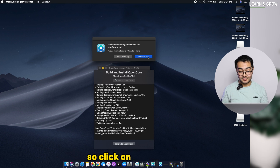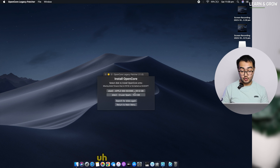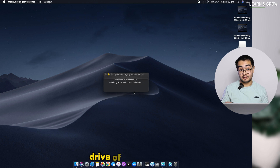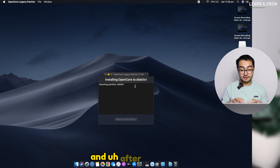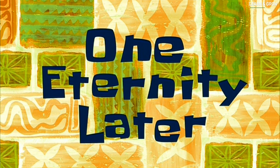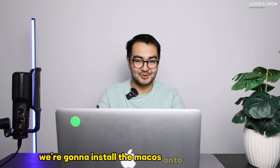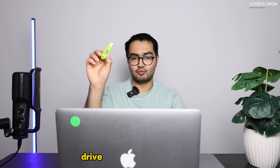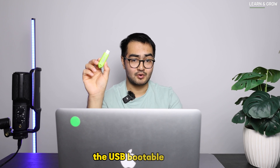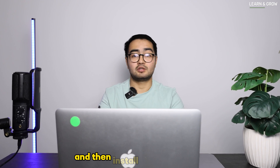It will ask you to install to the disk — click 'Install to disk,' choose the actual drive of this MacBook, and enter your admin password. After installation it will ask you to reboot the Mac, so go ahead and reboot. After the reboot, we're going to install macOS onto this Mac. Plug in the USB bootable drive, shut down the MacBook, then plug it in and install macOS.